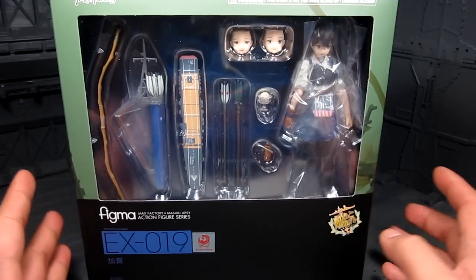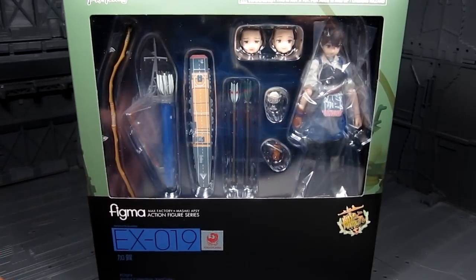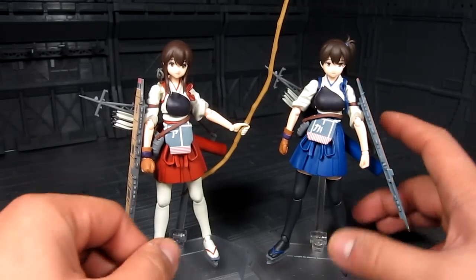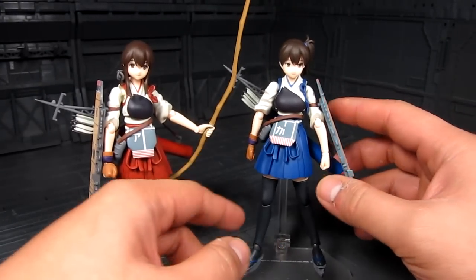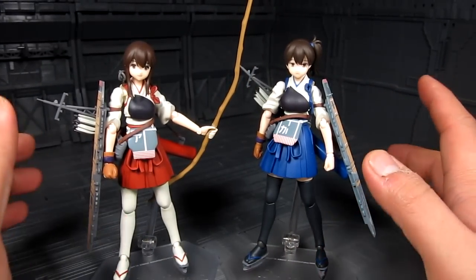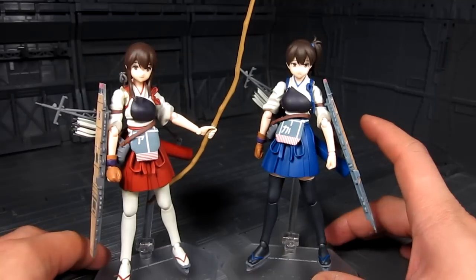That's it for the box — let's take a look inside. Here's a quick side-by-side comparison with Akagi and Kaga. They look great next to each other, and I'm really happy I went back and grabbed Akagi. They're pretty much the same in terms of style, with the main difference being the color.